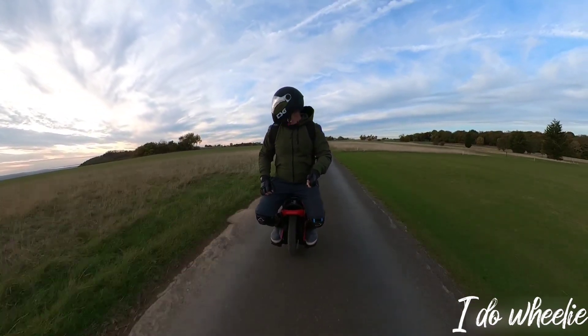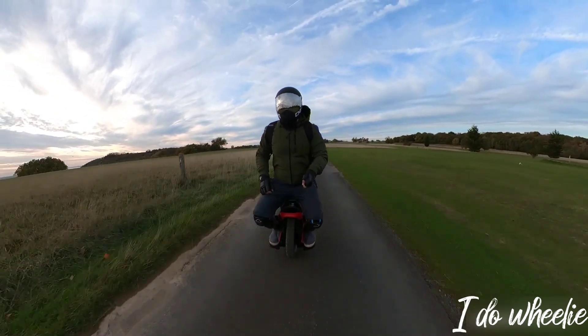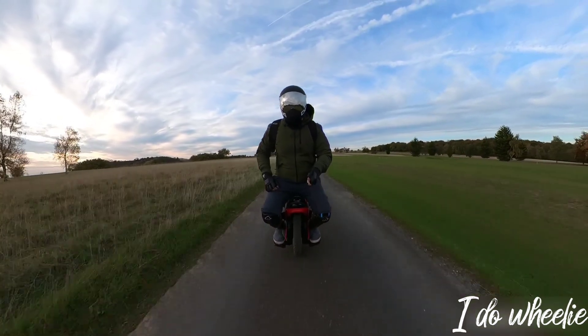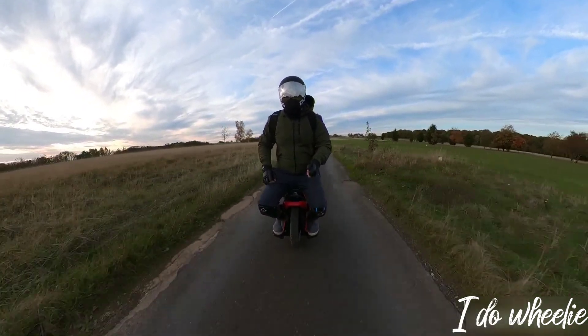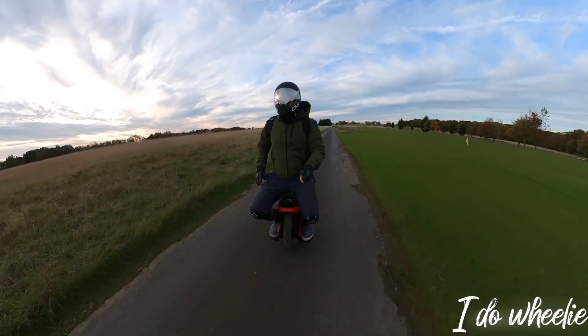Which brings me to the torque pads. They're not actually that bad. I know a lot of people have been complaining about the stock pads, but I personally have quite enjoyed using them so far. Although, it's fair to say I rode my MCM5 for a year and a half with no pads, so it's a new experience for me.